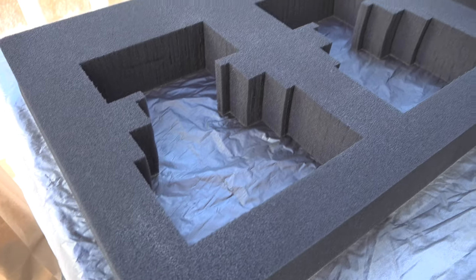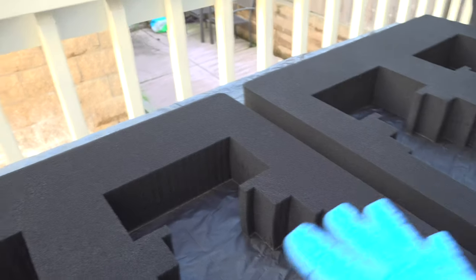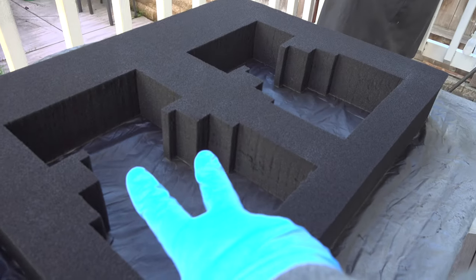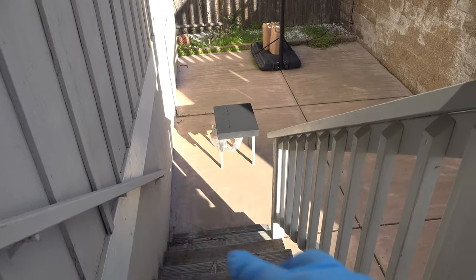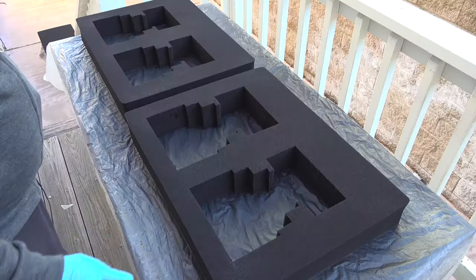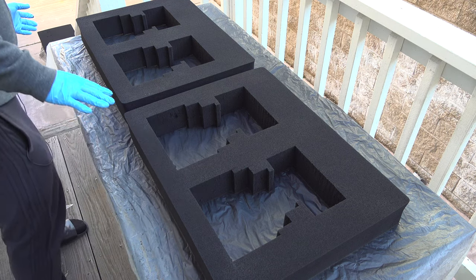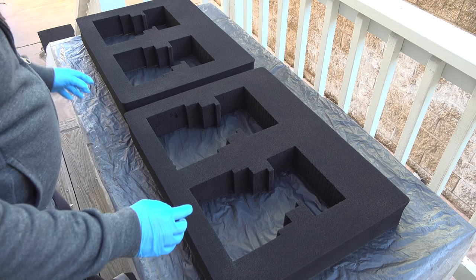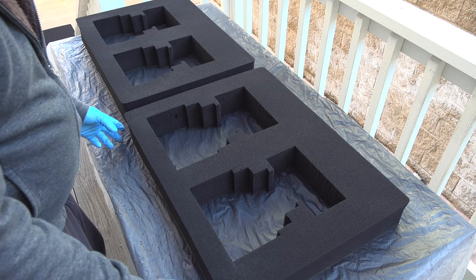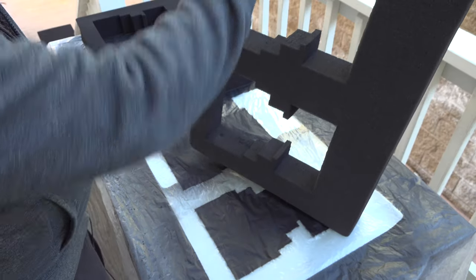I have two more cans left. I'll do another few coats on the top here, and I'm going to flip it over. This is the very top, this is layer two, and down there is layer three. I'll do enough on the bottom one so it bonds the pluck foam. With the remaining one and a half cans I'll cover the top layer, middle layer, and bottom layer.